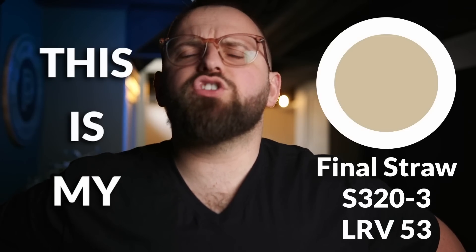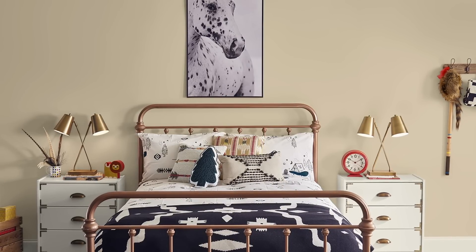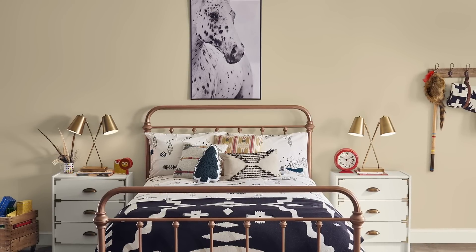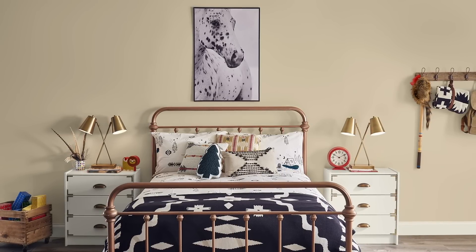This is my final straw, y'all. Actually, it's Behr Paint's Final Straw — a lovely warm tan color that's technically part of the yellow color family according to them, but really it just translates to a mid-tone that is neutral with a yellow undertone. I tend to enjoy colors of this depth in the secondary spaces of a home.